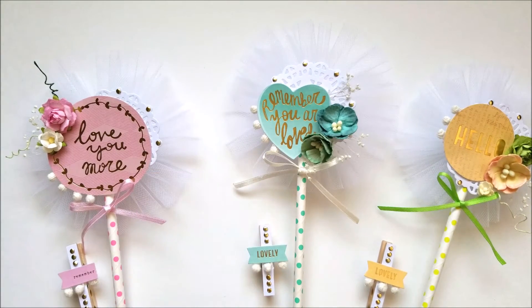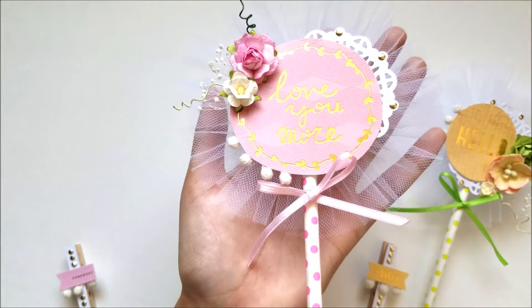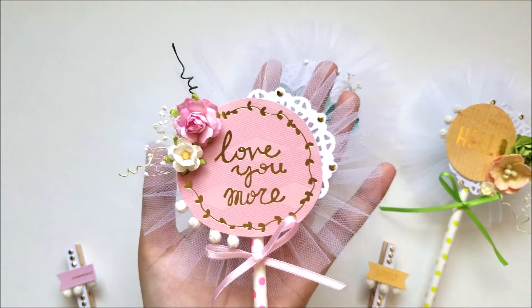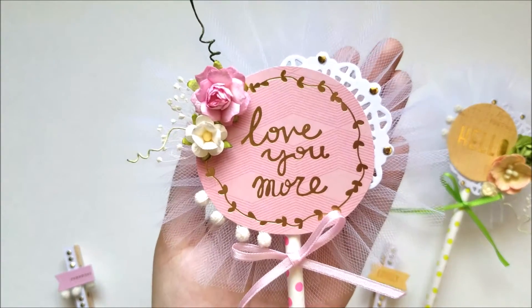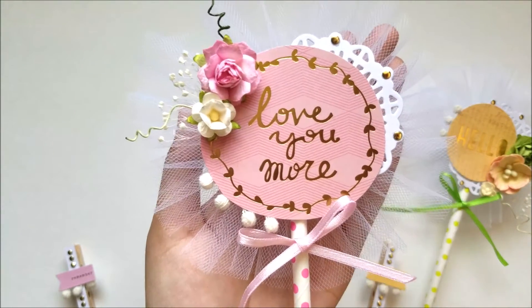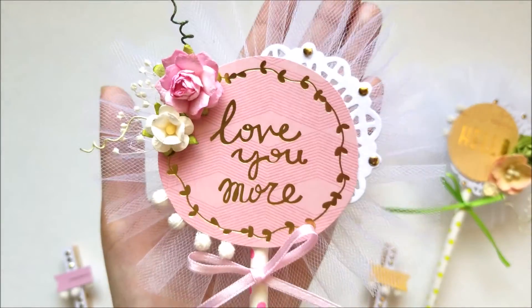The second one I made is this pink one. It says 'love you more.' I used the same structure for all three. I have this doily here. I have also the bling, the flowers, the lace, the trim, and the background — same one.